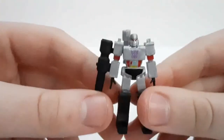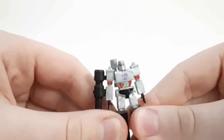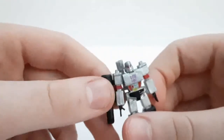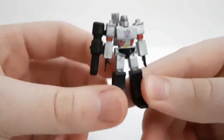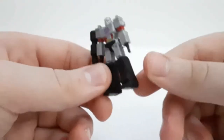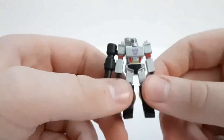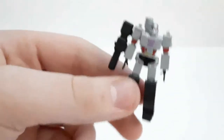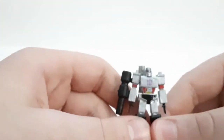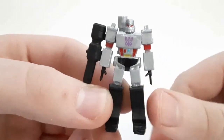On to the next one — Megatron. Again, very G1 inspired, and yeah it looks nice. I do like it — it's a really good face sculpt. His legs are also painted black instead of gray, like a mid-gray. And his hands — pretty much all of them are the same; all the hands are the same for every figure, except for Grimlock since he's in his dino mode. So here is Megatron.